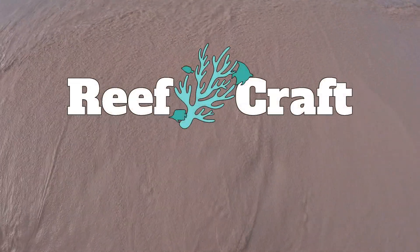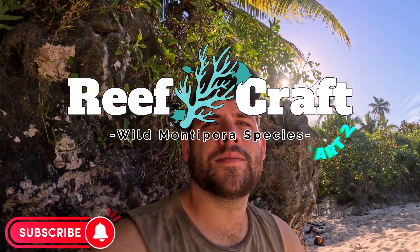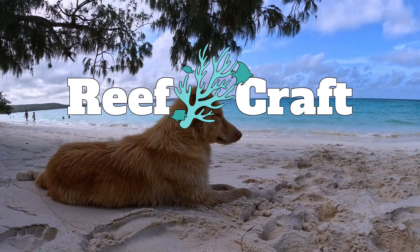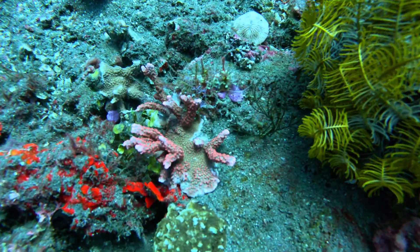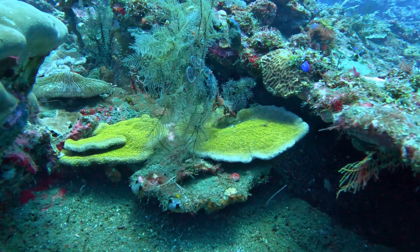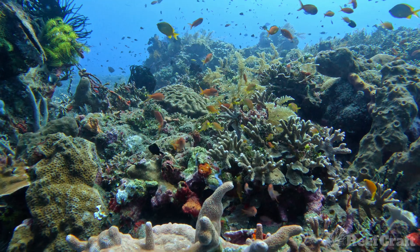Hello and welcome back to another Reefcraft video. Today we're going to be looking at Montipora again, but we missed so many last time. We're going to show you a heap of different species and a couple of extra things here and there. I'm going to show you a heap of branching, scrolling, encrusting and plating Montiporas — a heap of different species. If you like the video, drop a comment and let me know what I should be doing on the next video.